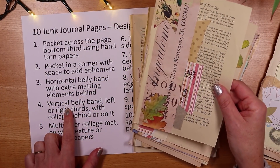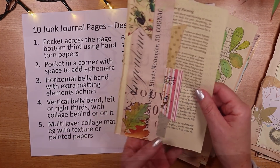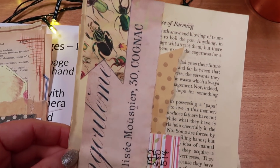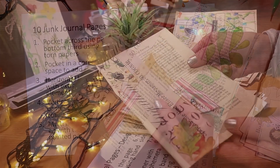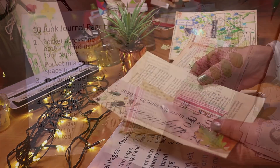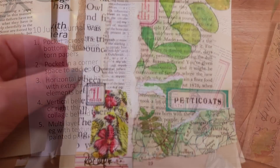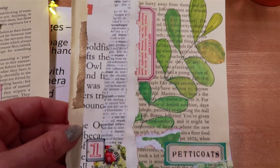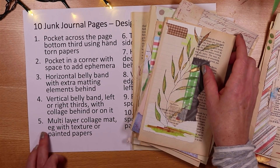Number four is a vertical belly band on the left or the right with collage behind or on it — I tend to stick to the left third or the right third. I really like the text on this one, with a little banner flag at the top, metallics coming through in the painting, and the collage attached to the belly band. Here's another vertical belly band with a little bit of material and some painting behind with added collage.